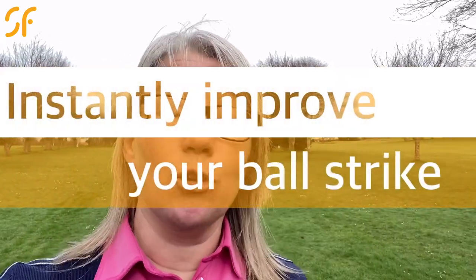Hi everyone, thanks very much for tuning into Smash Factor TV. Today I have the most simple tip I've ever given you, and it'll instantly help you improve your ball strike and your golf swing. Let's go and have a look at it with some more game-changing golf coaching.